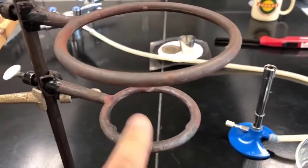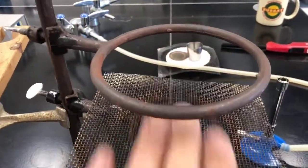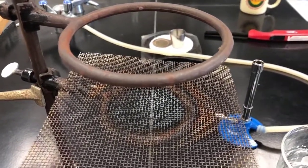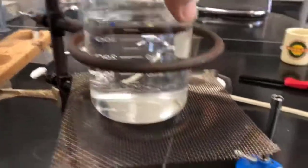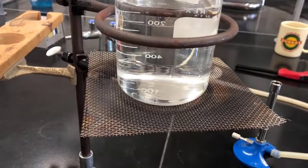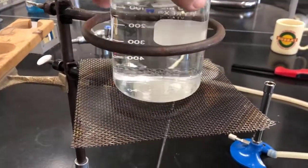And then the wire gauze — I like to use the one that has openings in it so that the heat transfers more efficiently. When you look to see the positioning of the top ring, the top ring position is approximately halfway up the beaker, and that keeps it from falling out should it get jostled.